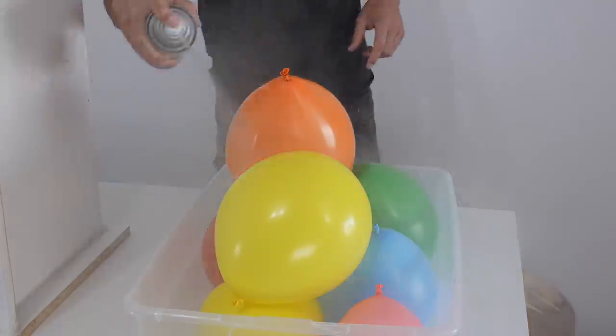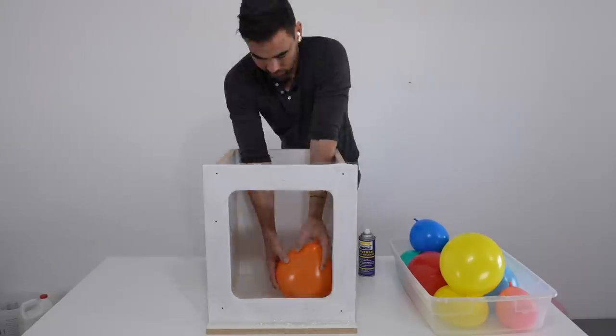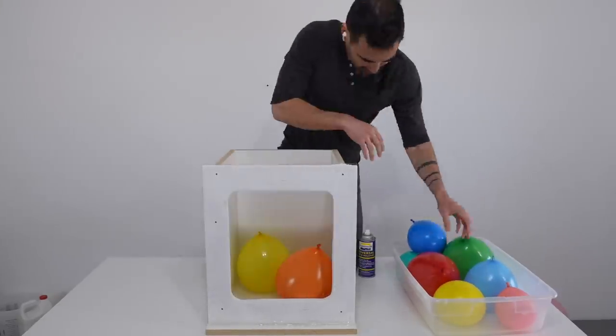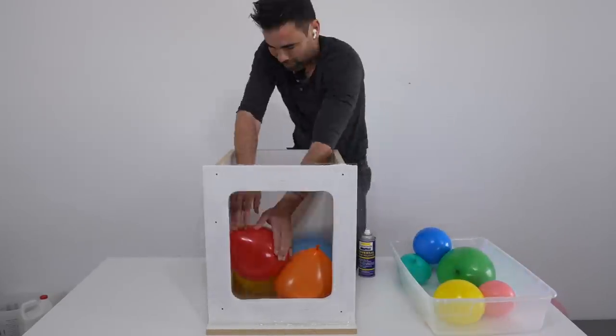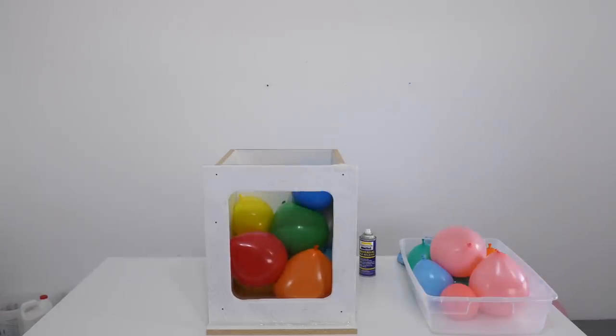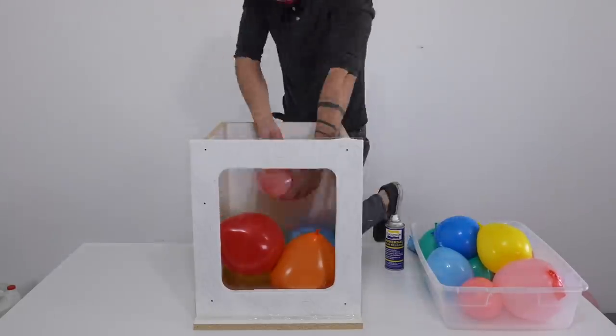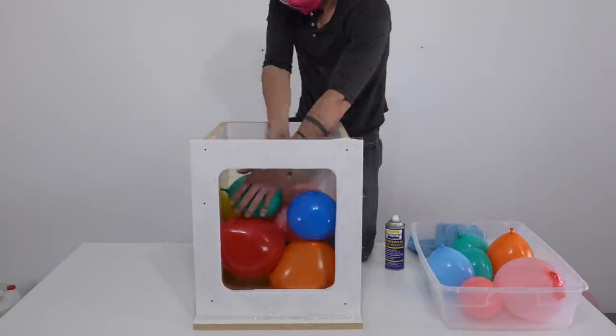I sprayed the balloons with mold release so that the latex wouldn't stick to the epoxy, and then I started placing the balloons very gently into the bottom of the mold. I just need the balloons to go higher than the level of each pour of epoxy. I'm really glad I double-bagged them — one of them popped when I stacked the balloons too high.